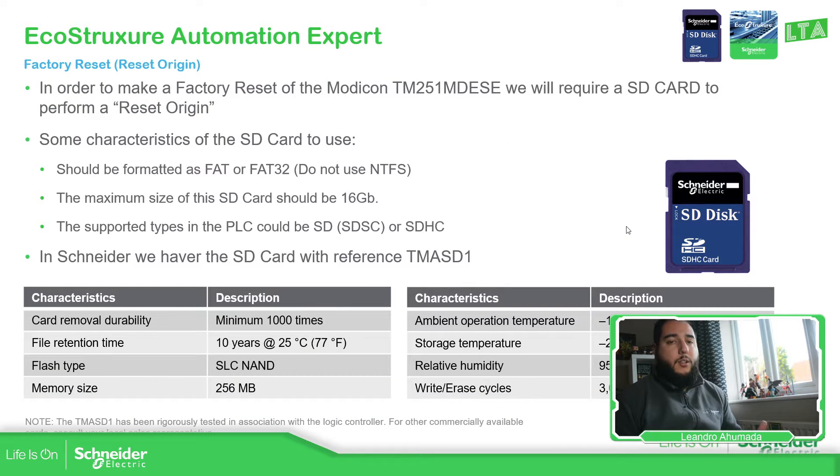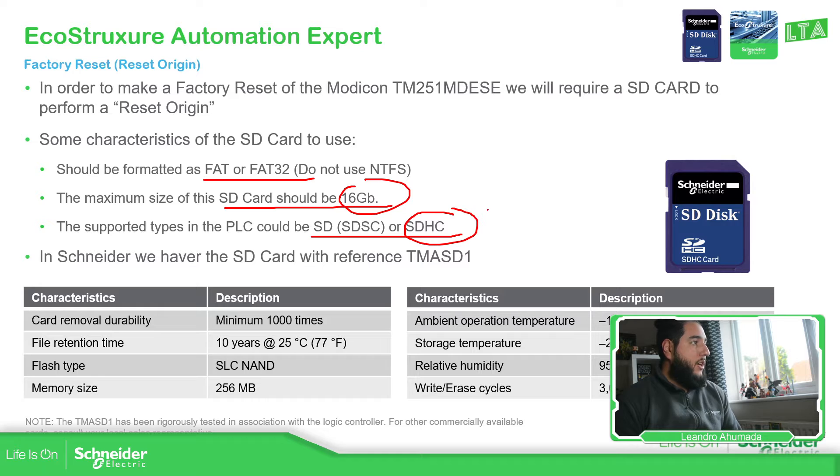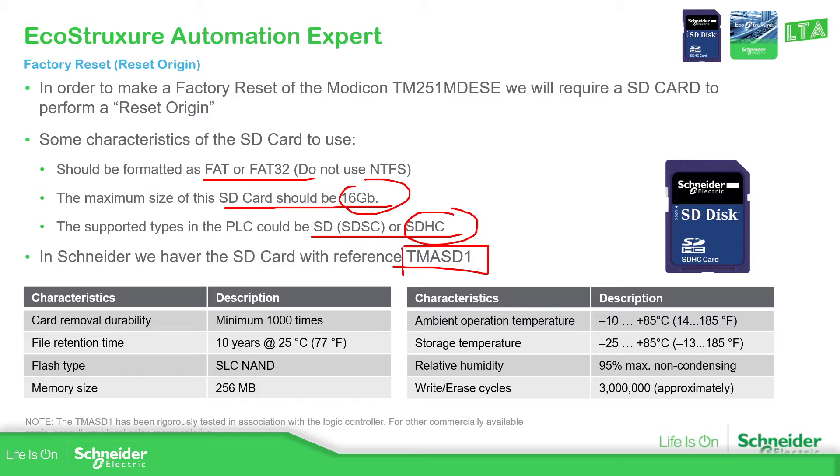We can use any standard SD card, but they need to have certain requirements. The format of the SD card must meet specific criteria — we use SD cards less than 16 GB. In my case, I'm going to use a standard less than 16 GB SDHC. If you don't want to use a standard one, Schneider also provides an SD card — this reference over here — and these are its characteristics.